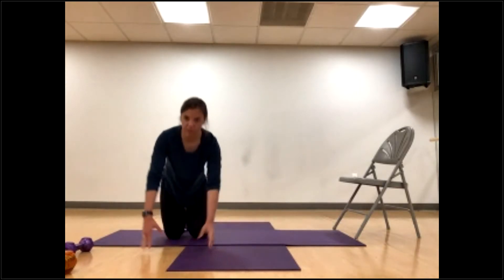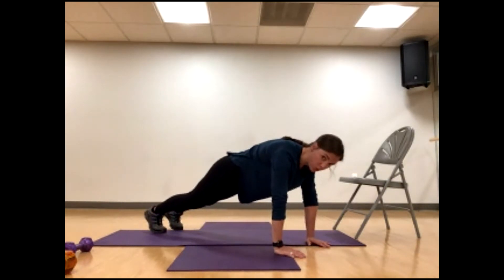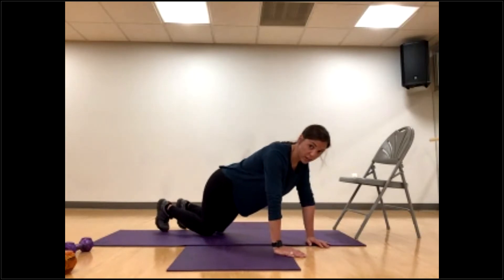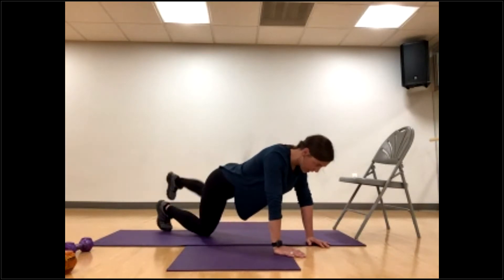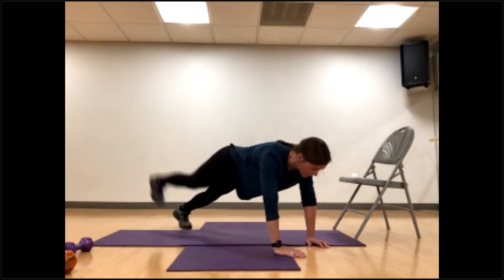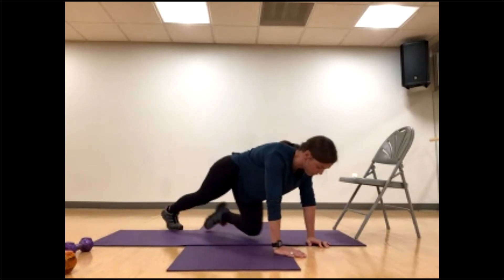High plank leg lifts. You can high plank off your chair or table, from your knees, or on your toes — your most challenging option, kicking your heel up without dropping your belly. Pull it in, nice flat back, nice deep breath. From your high plank, squeeze your glute — one, two, gaze is down keeping it in line with your spine — five, six, seven, eight, nine, ten, eleven, twelve, nice slow and controlled — five more, sixteen, seventeen, eighteen, nineteen, and last one. Finish up after 20 total.